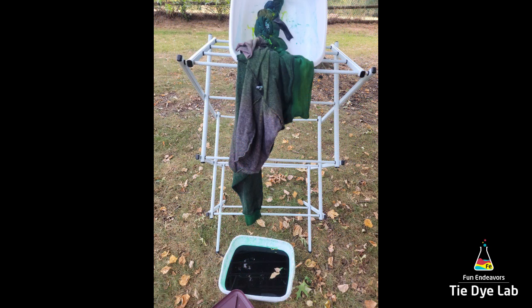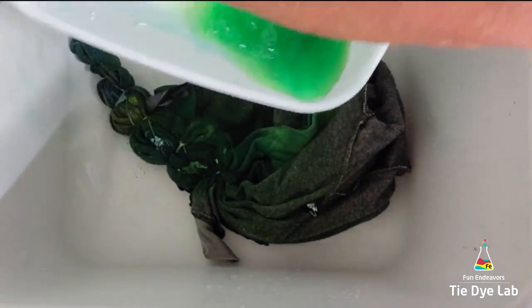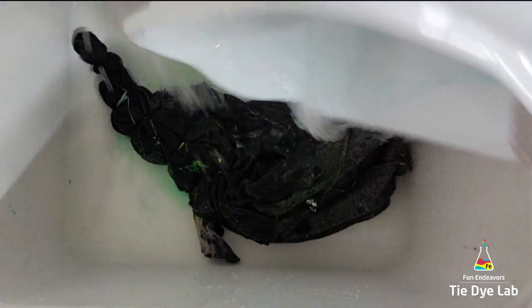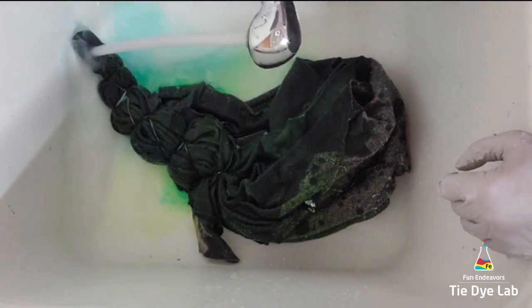So at this point, nothing else was going to happen with it — it can't pull liquid that isn't there down through it. So I just went ahead and put it inside of a container so that the hoodie didn't dry out, to allow it to process.